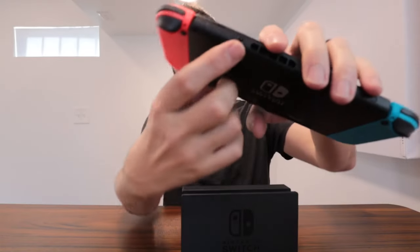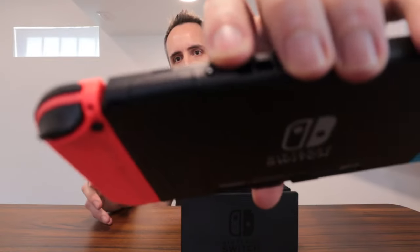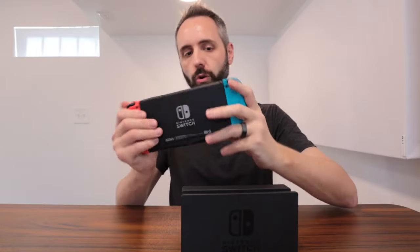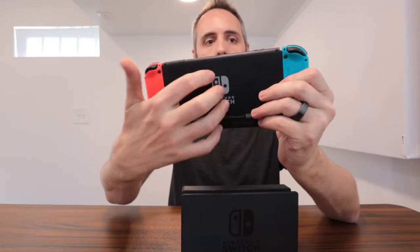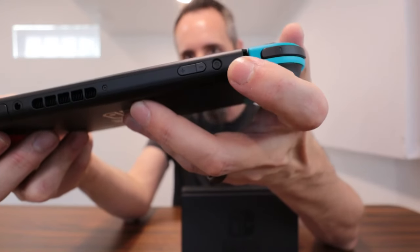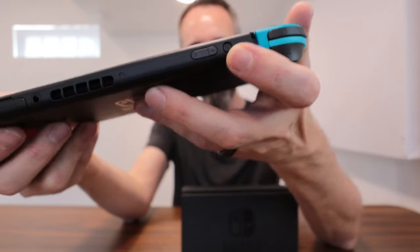They do have a headphone port right here, so if you are taking this in the car to travel on a road trip or something like that and the kids want to use headphones, they can just simply plug in there so it doesn't bother everyone else in the car. The controllers connect very easily, and whenever you have it docked it charges the controllers as well. There is a volume button on here and then this right here is your power on and off.